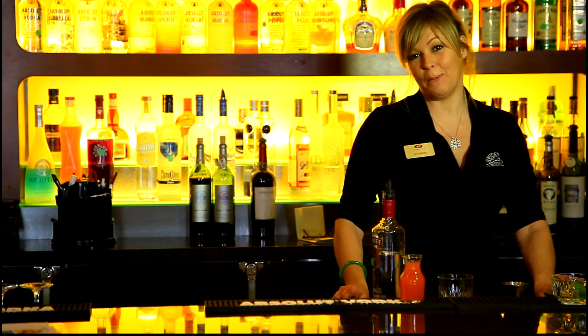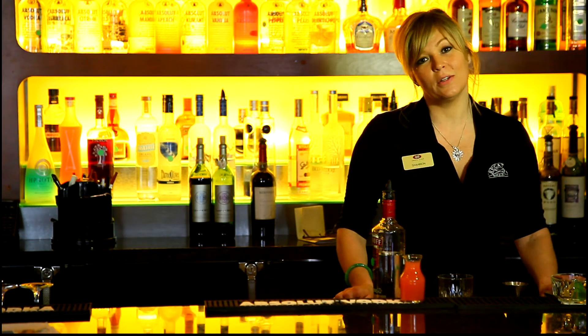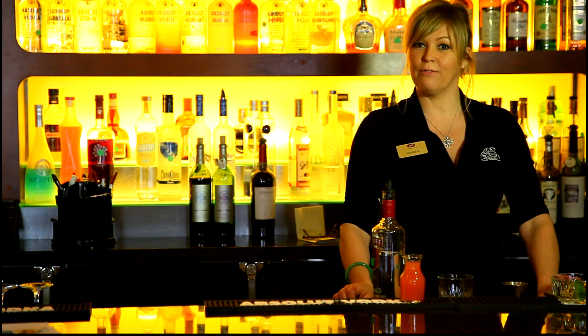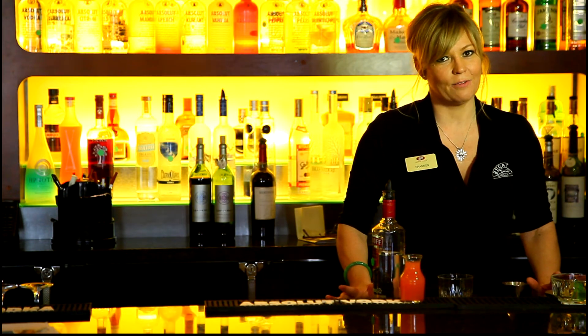Hi, it's Shannon here, your bartender at the Crowne Plaza Grada Bar. Today we're hosting the North Pacific Fishery Management Council, and we've got a special drink for them. It's actually one of those classic favorites.